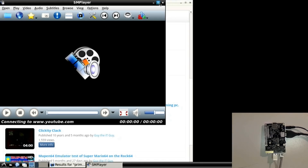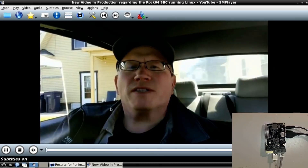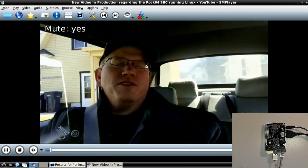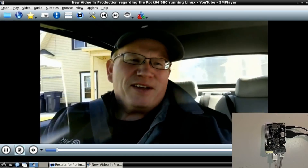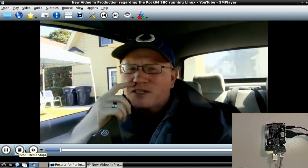I've never connected to YouTube using this program before, so let's see how this works. There I am in a car talking — hello me! Let's turn the video all the way up. As you noticed, it seems to play the video pretty nicely.